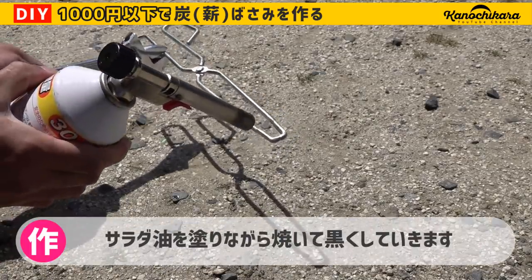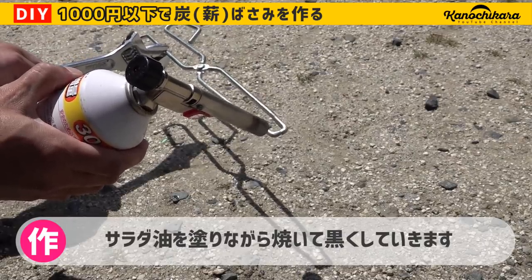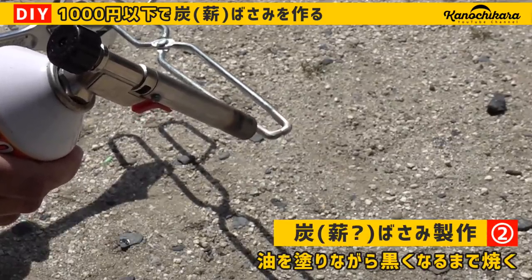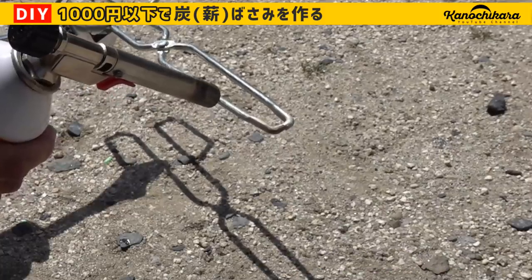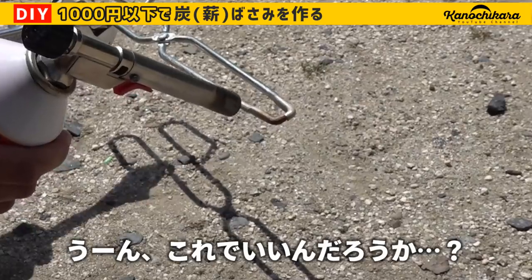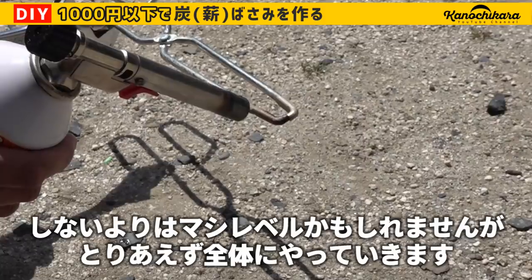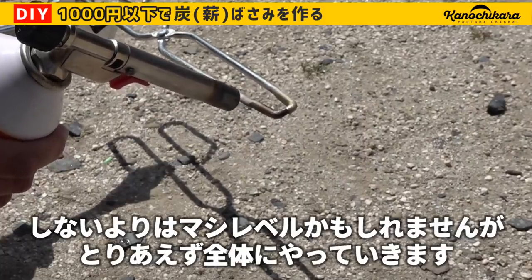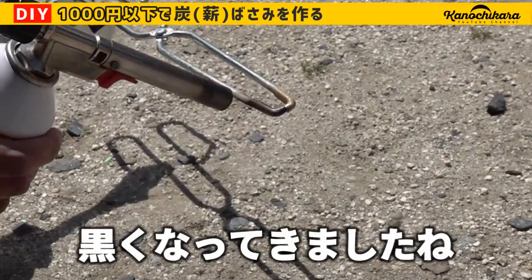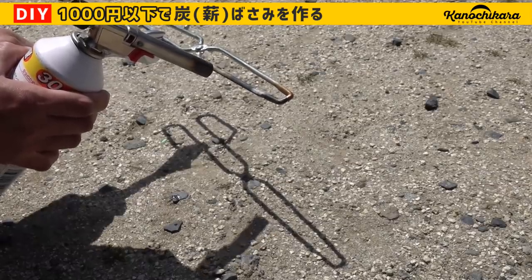I'm going to add some cream on the same step. I'm going to add some cream on the other end, and I'm going to add some cream on the same time. Well, it's a little bit more DIY.